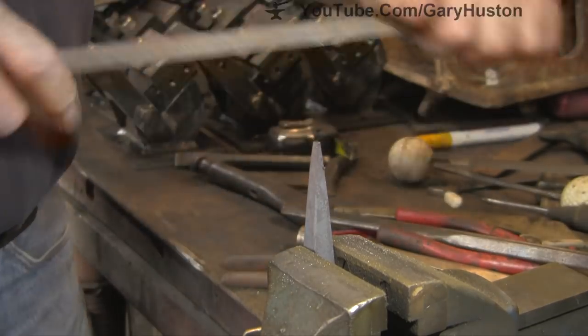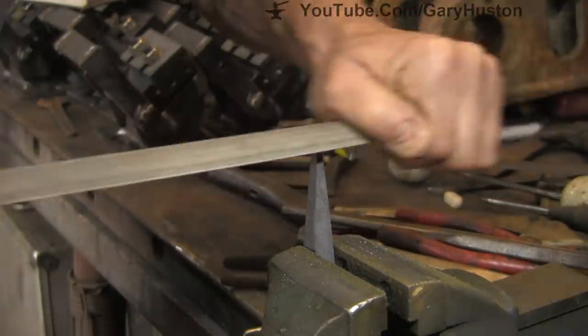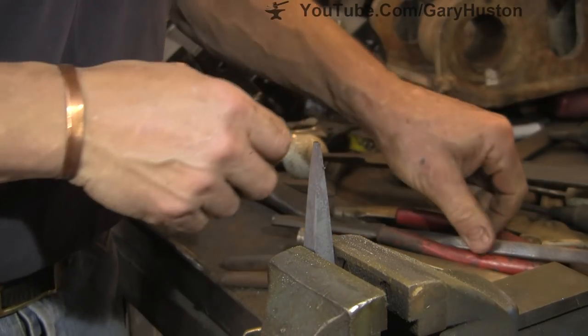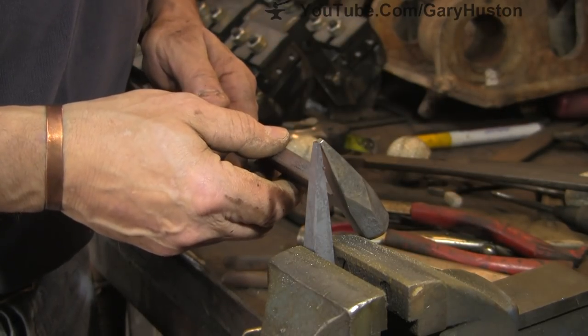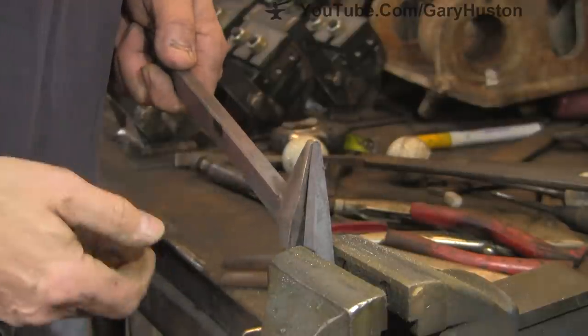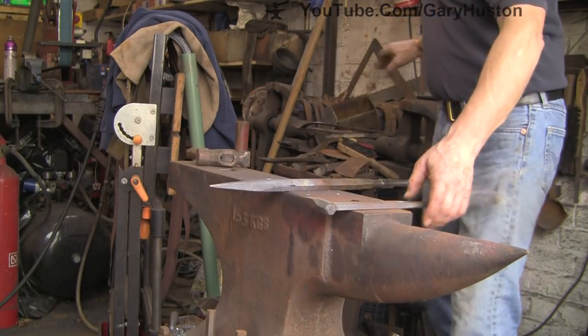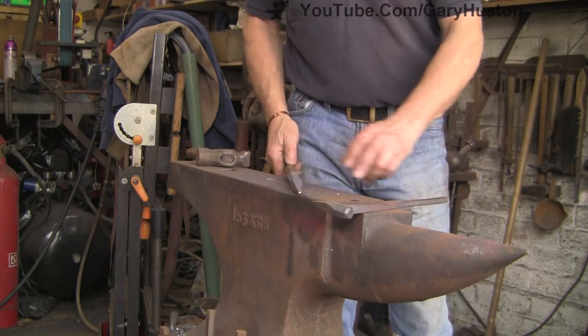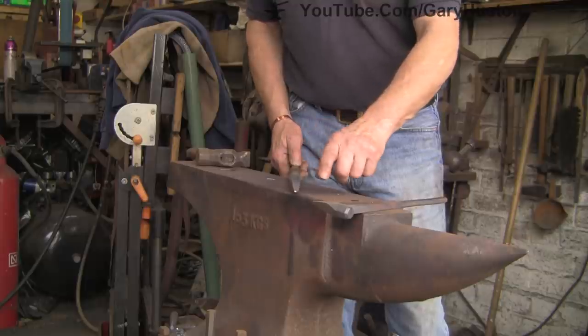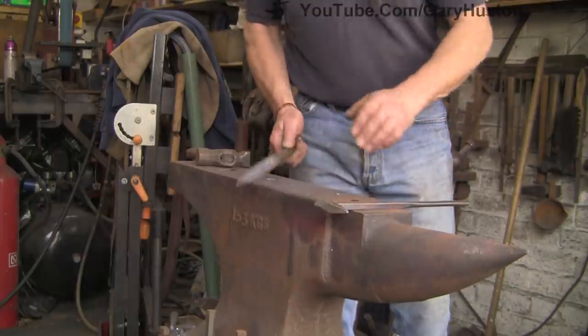Try a bigger rasp file — slightly sharper one. Do the last few strokes and that's about it. Yep, cock on. You will remember I always said that the end of this wants to be a gnat's larger than the stamp, so we're going to do that now. We're just going to get it warm — just the very end.